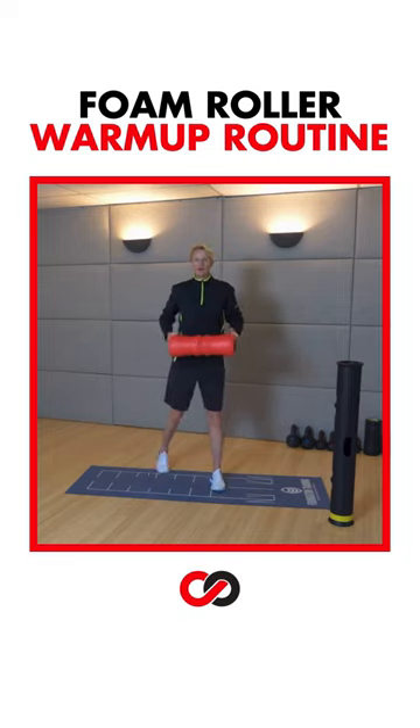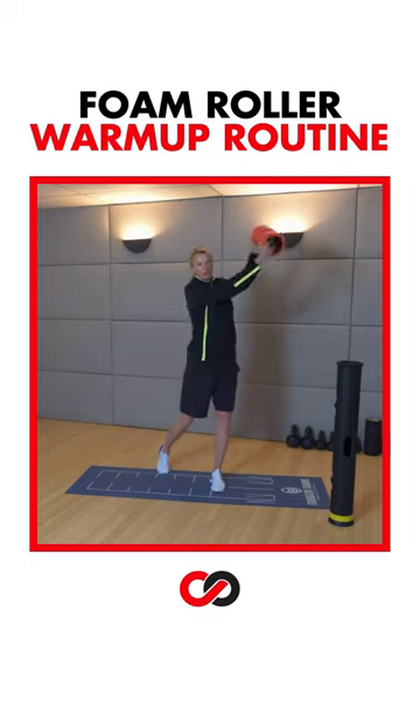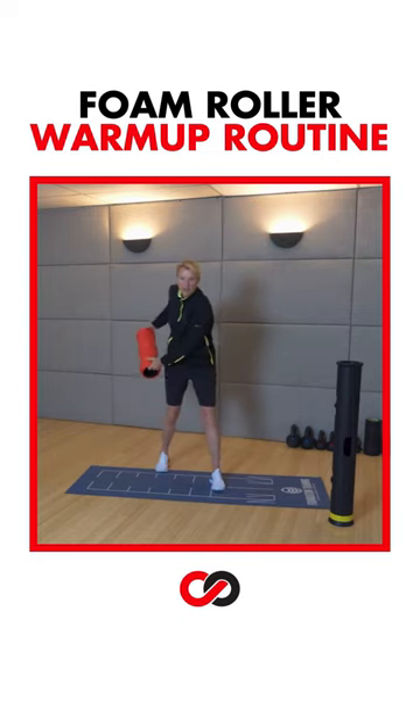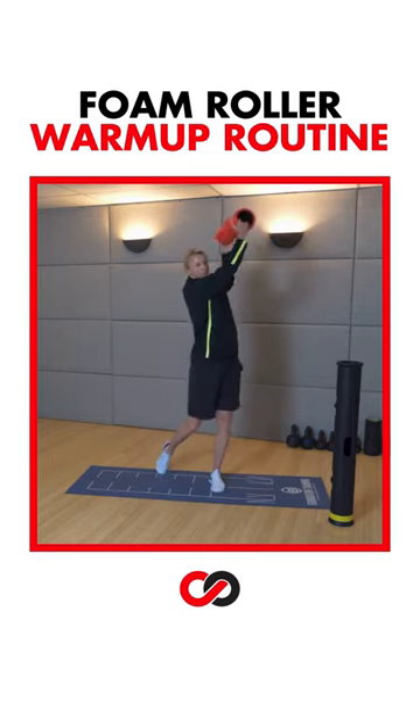We're going to take the foam roller down on your back hip and do a PNF pattern — it's like hitting a tennis ball. You're loading up that lead leg, hips are coming back here and forward here, back and forward.